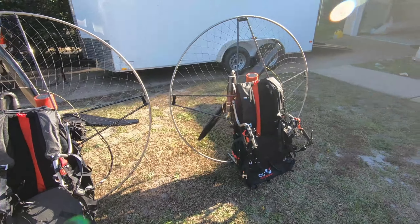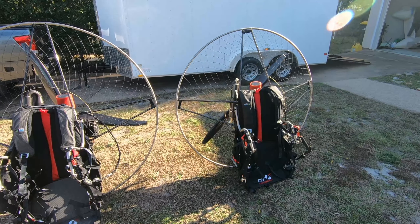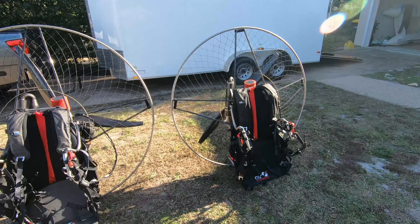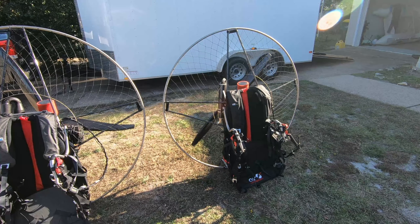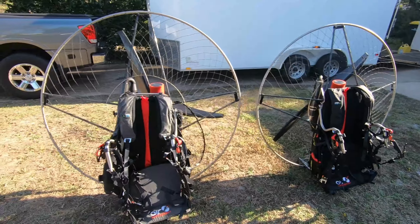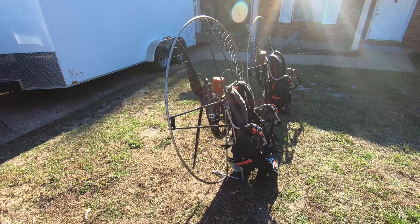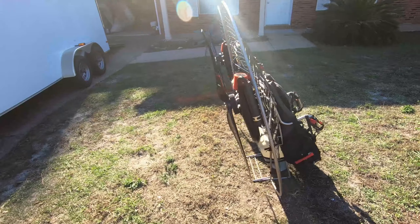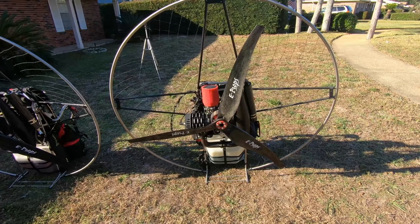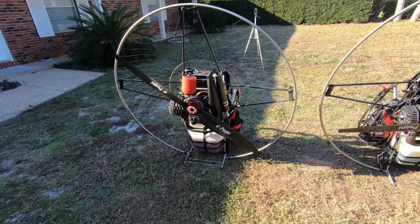The clutch means the propeller doesn't spin unless you're giving it gas — it just stays neutral. There are numerous benefits: if you fall over and don't kill the motor you're not going to break your prop; if the wing falls on you, you're not going to wrap up the lines in the propeller. I train people all year round on these machines and I can tell you how many times the clutch has saved us — people falling over, wings falling on us, lines getting into the propeller. If we didn't have the clutch we would have chewed up the glider lines.